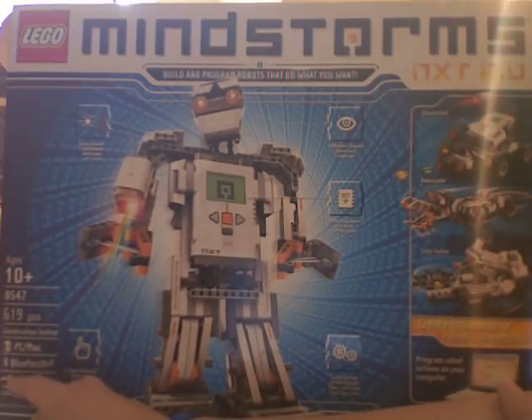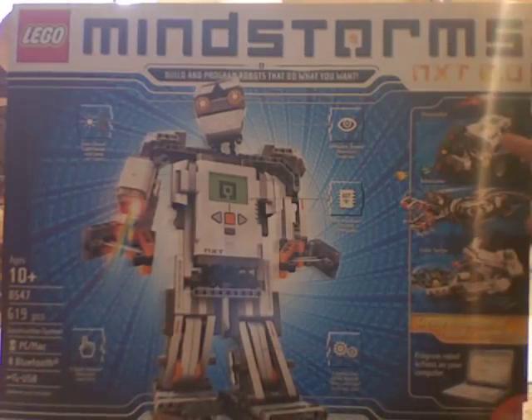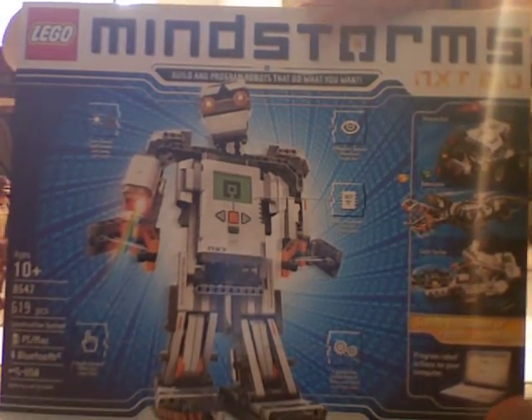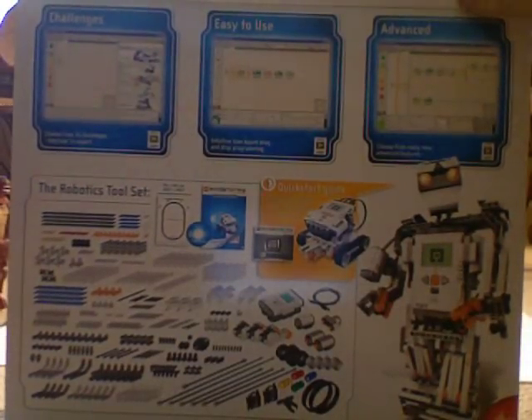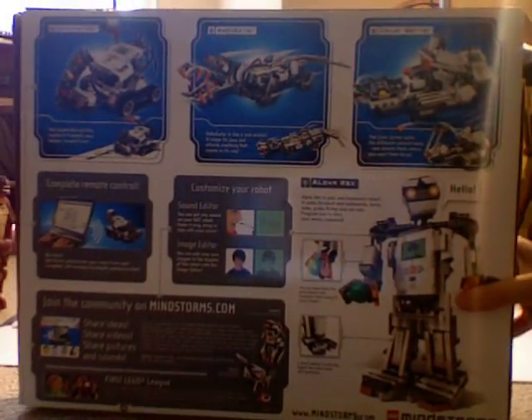It says PC/Mac, USB, batteries not included — so you are going to need to buy some triple or double A batteries; you need six of them. Today we're going to look at shooter bot, and there's also robo gator and color sorter. Opening it up shows all the pieces and cool ways to program it.